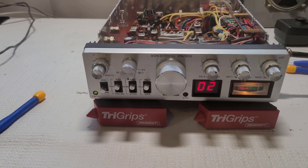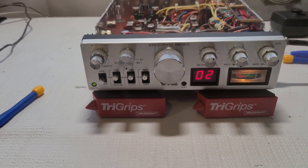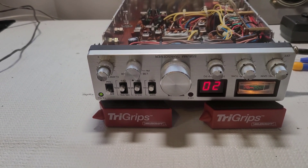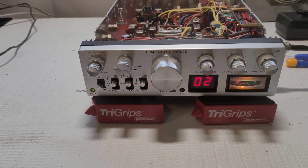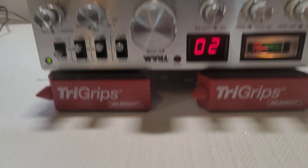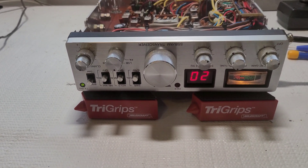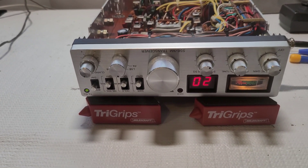Alright guys, on the bench we have a Tram D80 and this is my personal radio. I actually traded this for CB services for one of my good customers, so I gave him a credit towards future repairs with his radio collection. This is how I ended up with this beauty, but when I put it on the bench for a sensitivity test I noticed it was not quite where it should be.